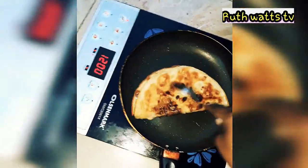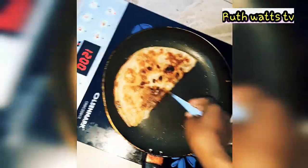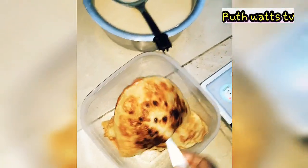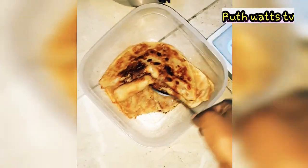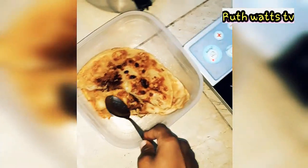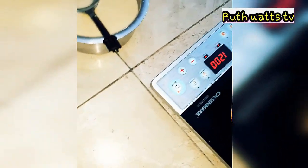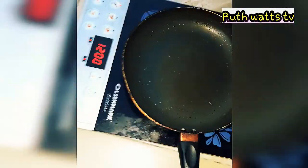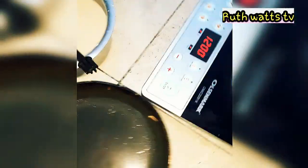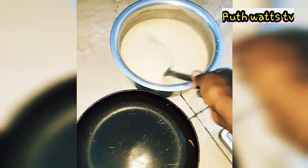So guys, if you're there, come and give me a hand. Stay tuned and see how I do it. This one is okay, as you can see. There is another one — you already can see it turns. This is how I prepare my pancakes.